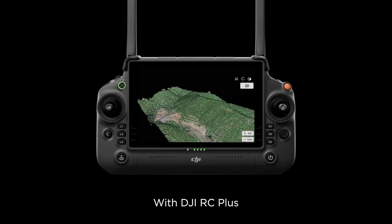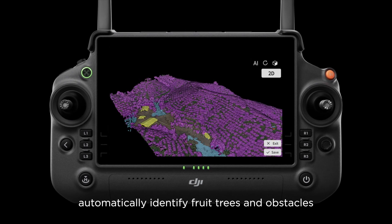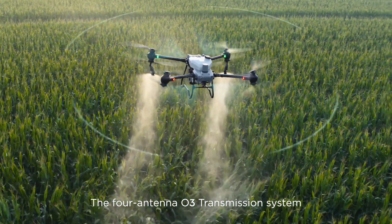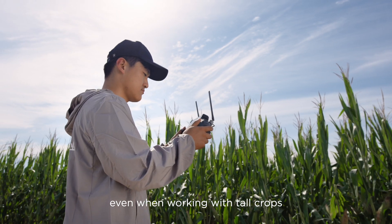With DJI RC Plus and its real-time mapping capabilities, automatically identify fruit trees and obstacles to generate accurate, fully automatic 3D flight routes. The four-antenna O3 transmission system offers stable and reliable connectivity even when working with tall crops.